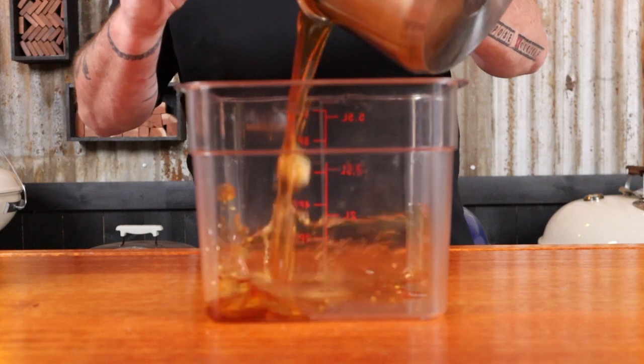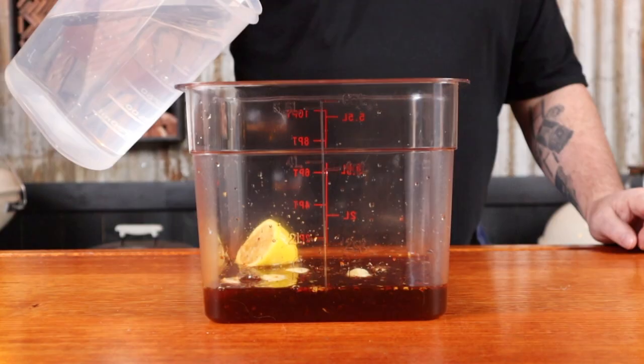Heat this up over a high heat, constantly stirring, just until all the sugar and the salt has dissolved. After about five minutes, the sugar and salt should have dissolved, so you can now remove it from the heat. Everything should have blended really well, and we're just going to allow that to cool completely. Then we can add the brine to a container with the rest of the water.